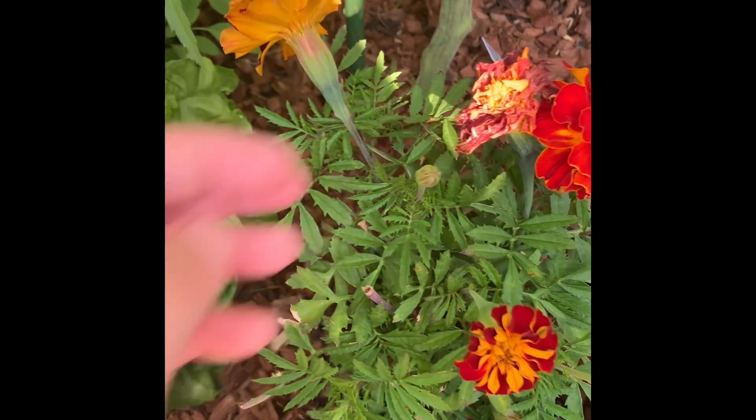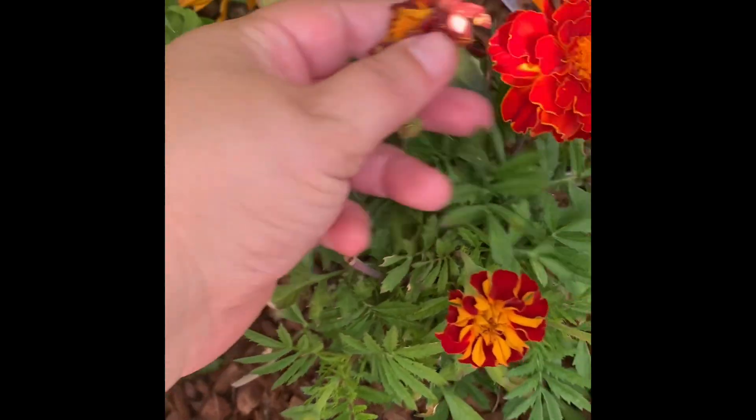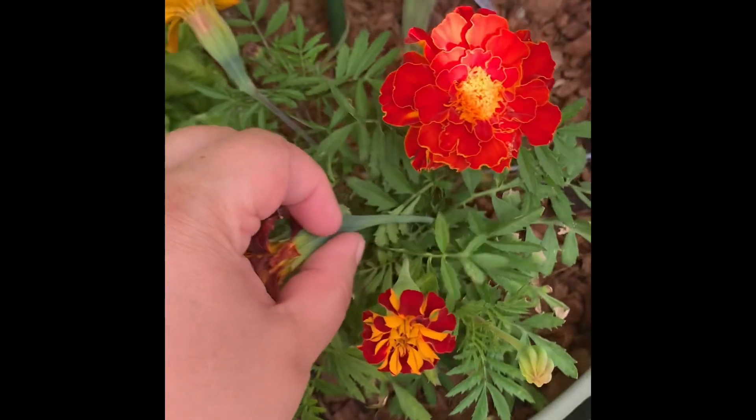But I noticed something in the garden I wanted to show you and share because I think it's really helpful. It's regarding marigolds, so let's take a look. When your marigolds are getting dried out, the blooms are spent, it's looking kind of gross, and you're like, I want to deadhead.